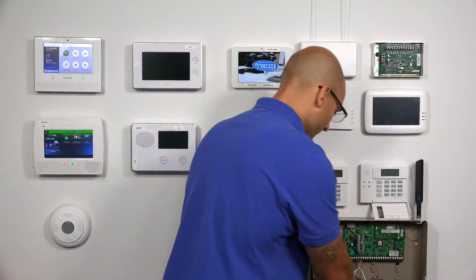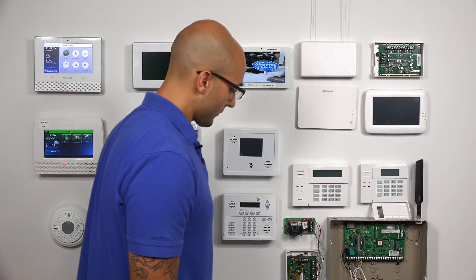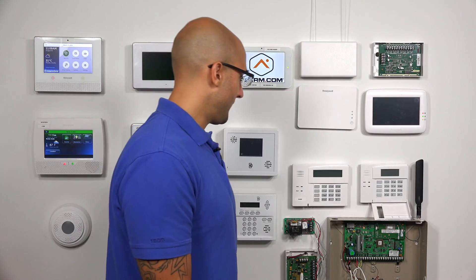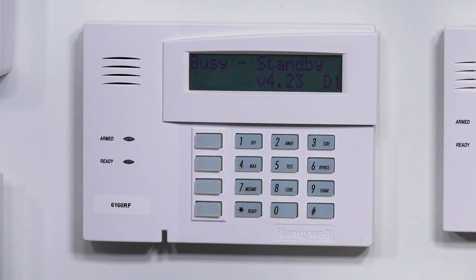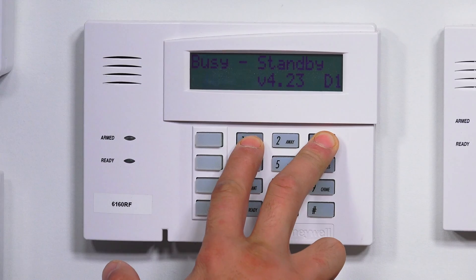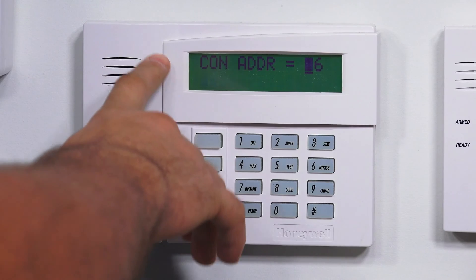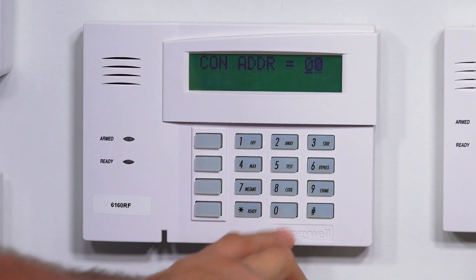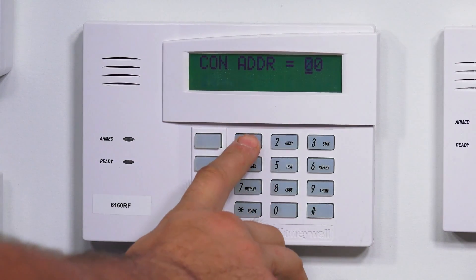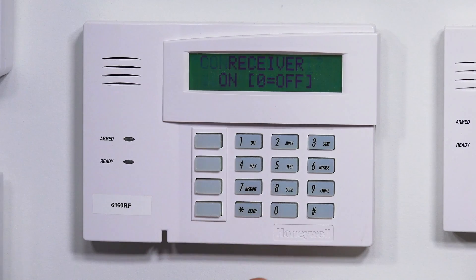So I have my backup battery plugged in. I'm going to plug in my main power. And the system is powering up. So now I believe we can actually address this keypad. I'm going to go ahead and press one and three and three. And we do have the address programming. I'm going to enter 00 to clear out the initial entry and then I'm going to enter 17. So it's going to be address 17. Star to confirm.